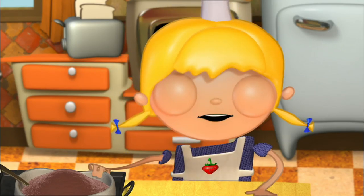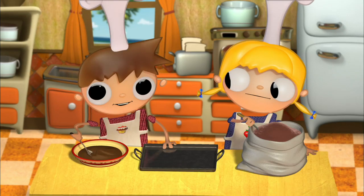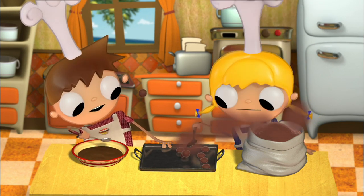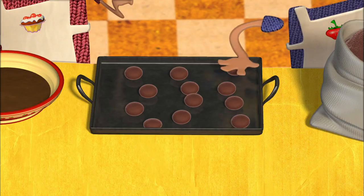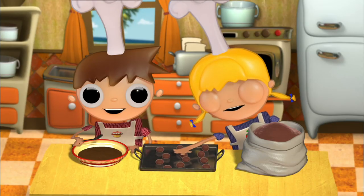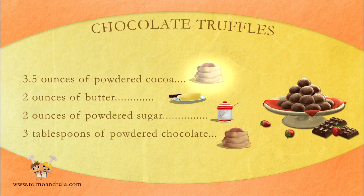Let's finish up now because I'm dying to eat those delicious chocolate truffles. Now, with a spoon, I'll drop little bits on the sheet and cover them with powdered chocolate so that it's not sticky. And while we're doing this, we'll go over the ingredients: three and a half ounces of powdered cocoa, two ounces of butter, two ounces of powdered sugar, and three tablespoons of powdered chocolate.